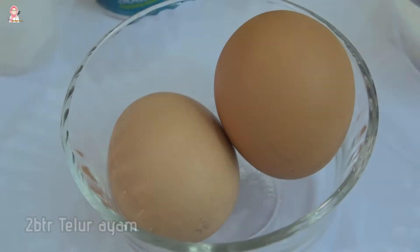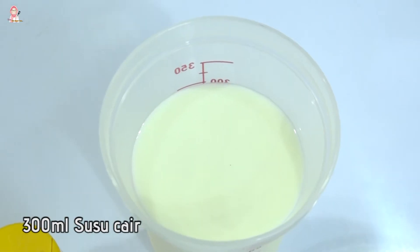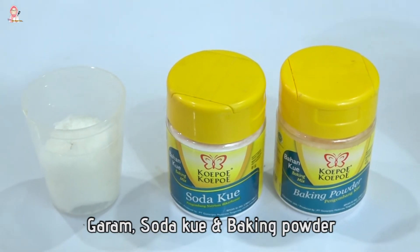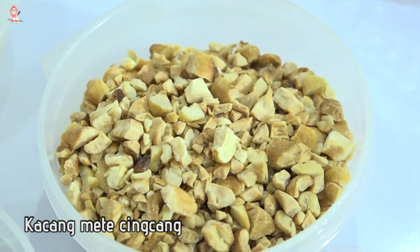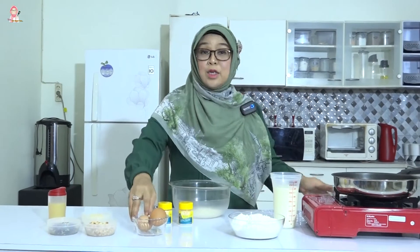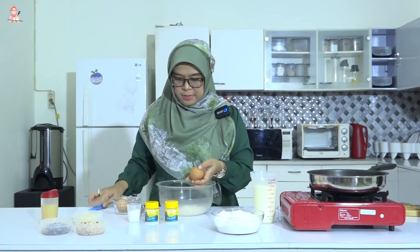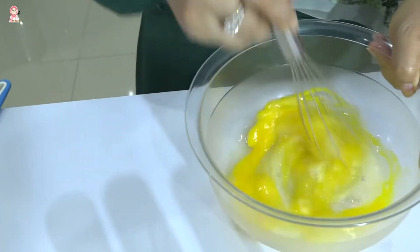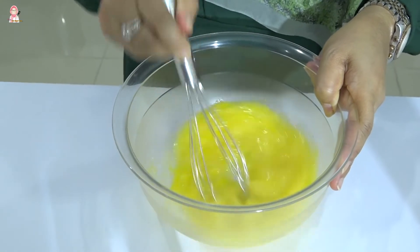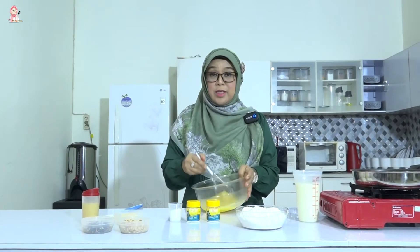Martabak mini, apa saja bahan-bahannya? Yang pertama saya akan campurkan gula dan telur. Kita aduk sampai gulanya larut. Udah tercampur, gulanya udah.